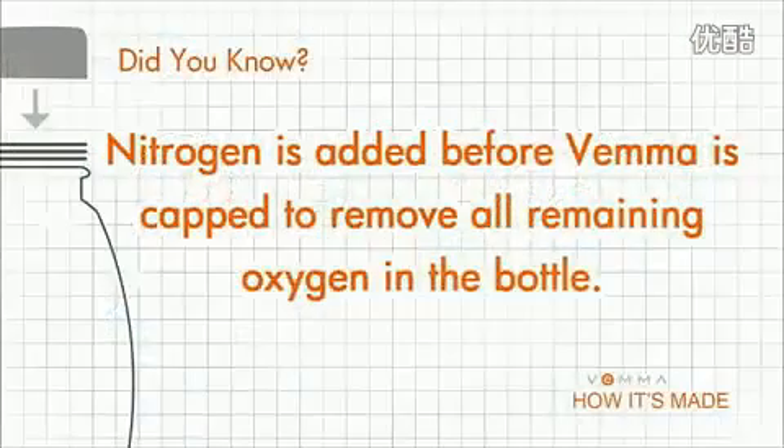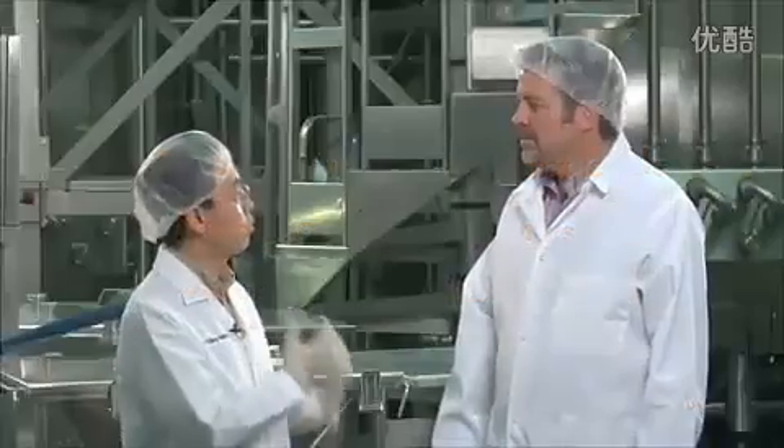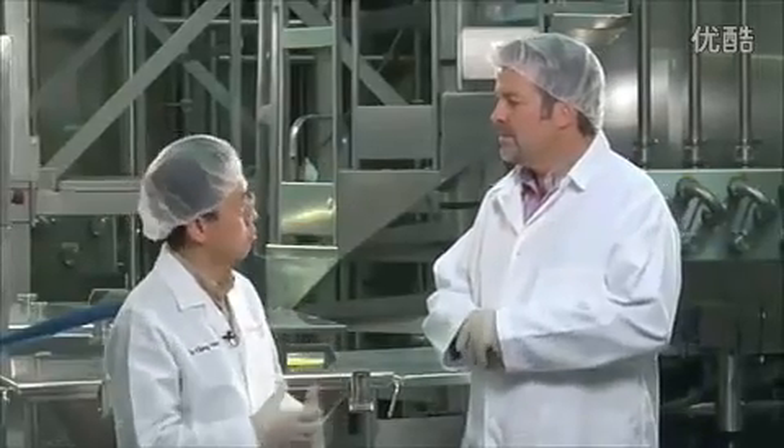Now, why is that important — why don't you want to add extra oxygen? Oxygen can oxidize the ingredients like vitamins, and we don't want to introduce any free radicals into the product itself. So by doing this, we minimize that effect so that we can have a great product to start with.